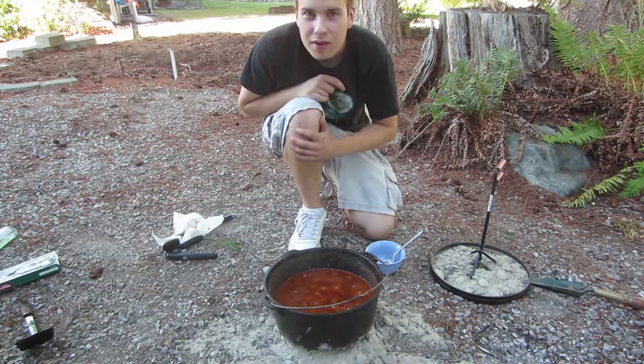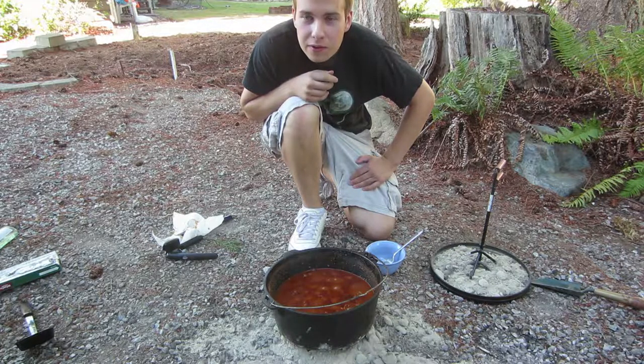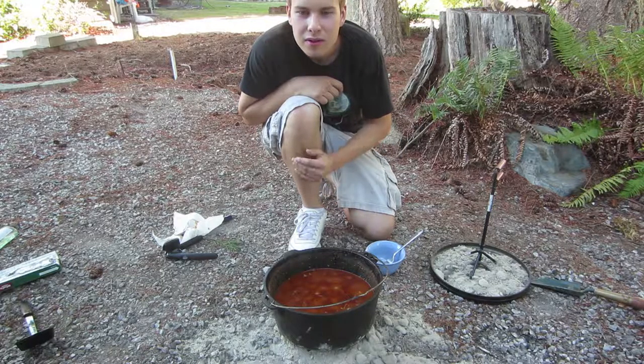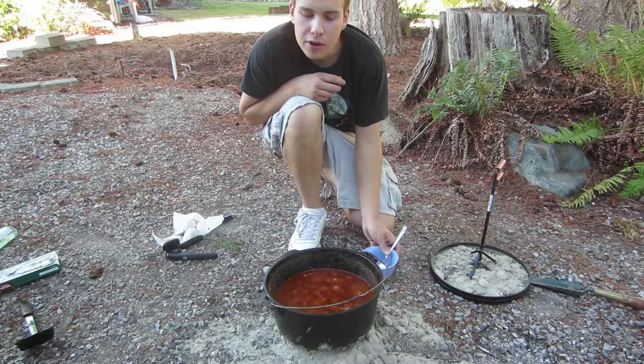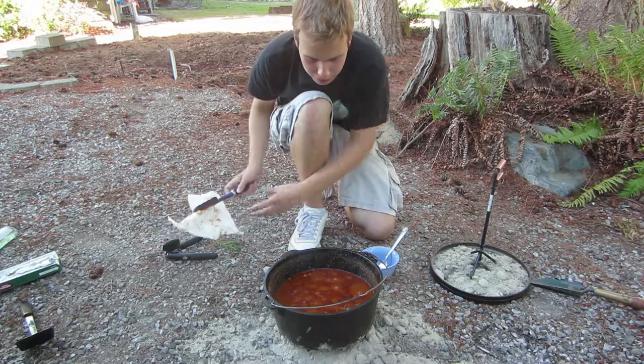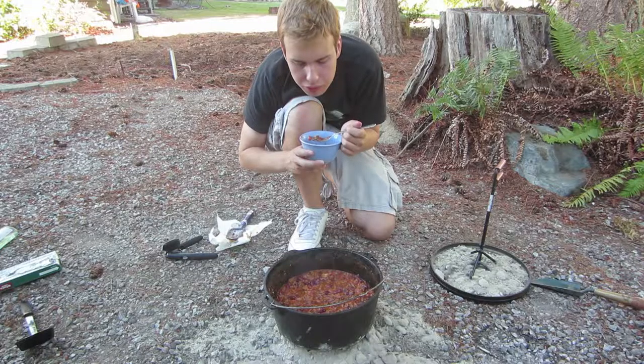This has been simmering for about two and a half hours. I'm going to do a taste test. Generally I serve this with cornbread, like Jiffy Mix, and then offer sour cream and shredded cheese to put on top. It's really good.